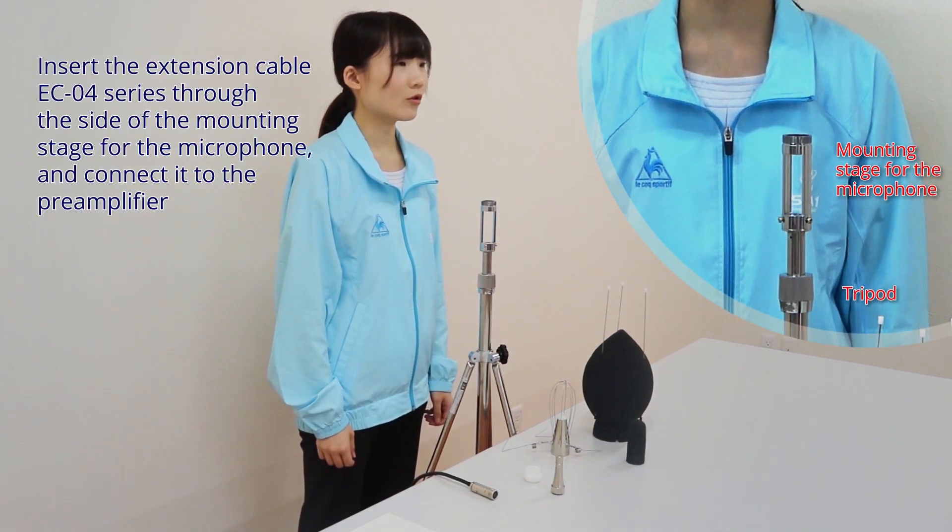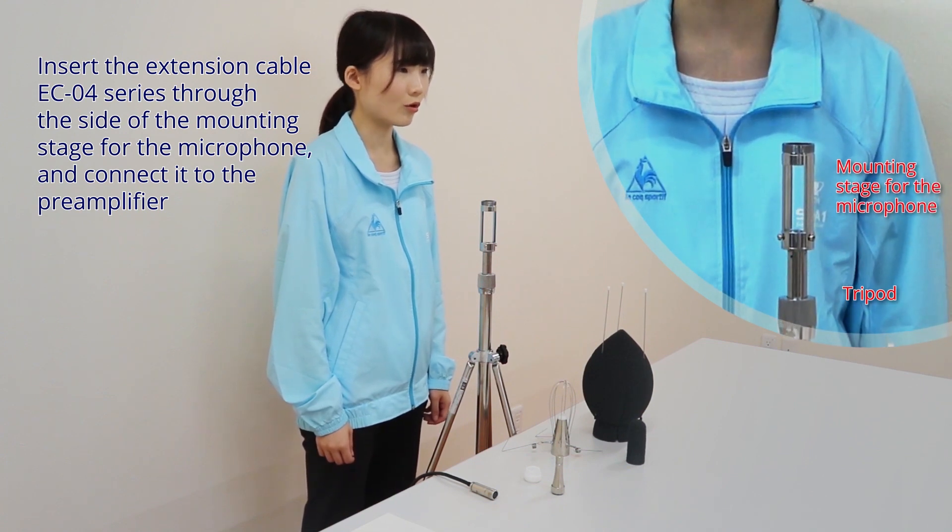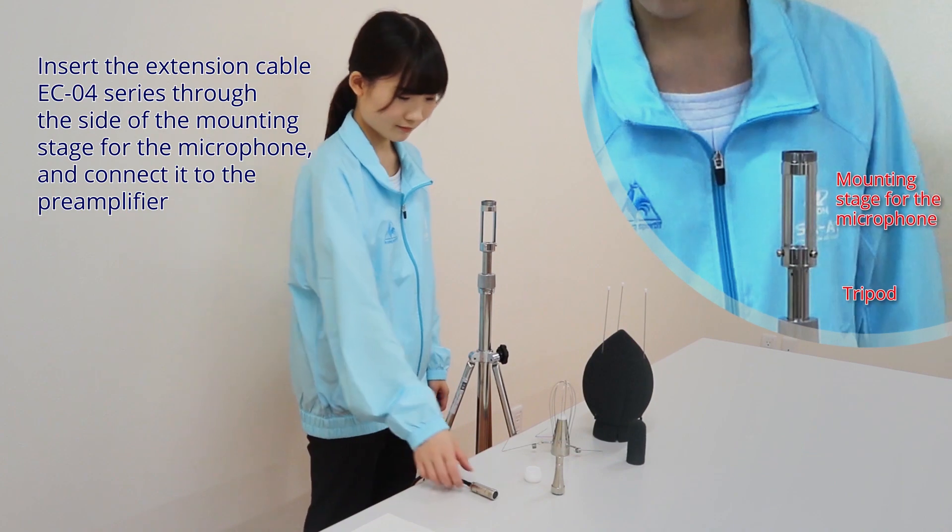Insert the extension cable EC04 series through the side of the mounting stage for the microphone and connect it to the pre-amplifier.